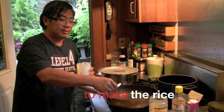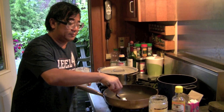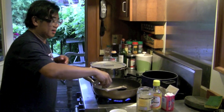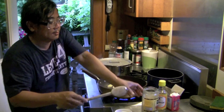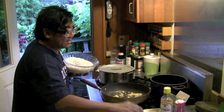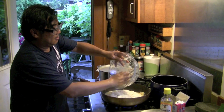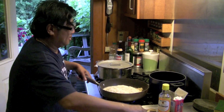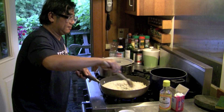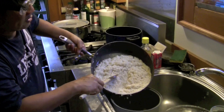We're using pure goose fat instead of butter. You're going to fry garlic and ginger. You fry it for 2 minutes. You put your rice in it, stir it, and then put it in the rice scooper.